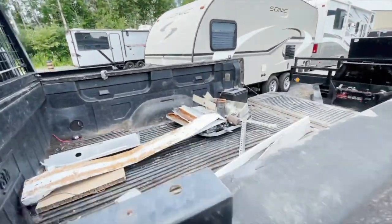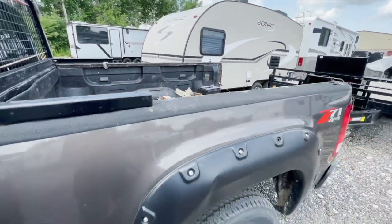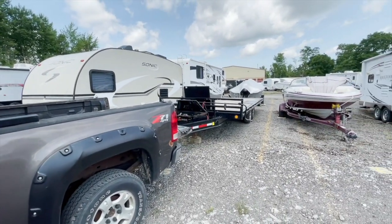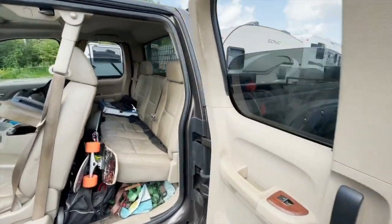I guess that's it for now — got a lot more work to do back at my shop. Rearranging my shop and moving over to a new space — there's a lot going on right now. I'll update you guys soon, and thanks for watching.